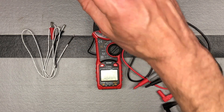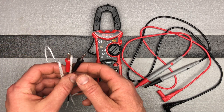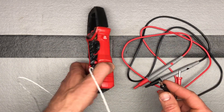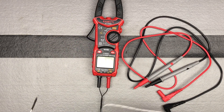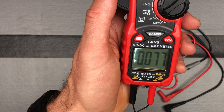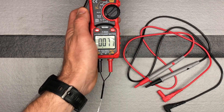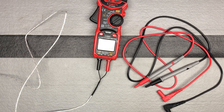For Celsius and Fahrenheit temperature measurement, you would use the thermocouple probe with the black probe going into the COM. You can see it measuring air temperature right now. To switch between Fahrenheit and Celsius, use the ZF function key — there's just a slight delay. Very easy to use the temperature measurement function.